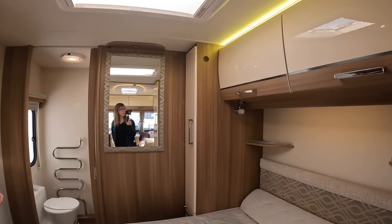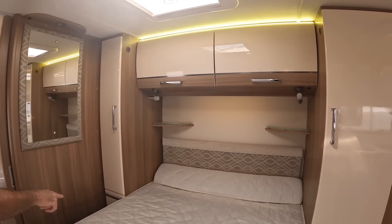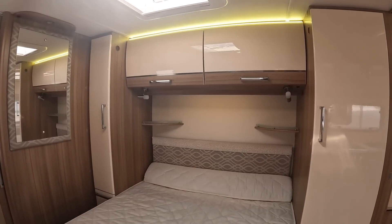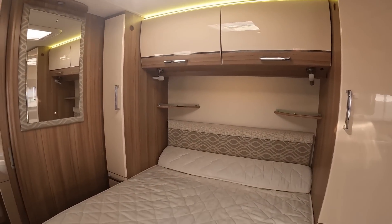There's a slimmer wardrobe and a bigger wardrobe, so you can fight over who gets that one. And then the bed slides out.